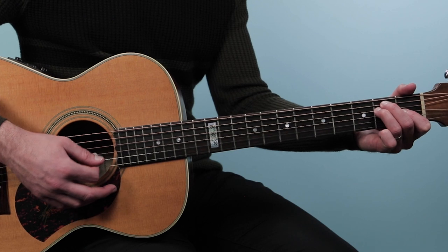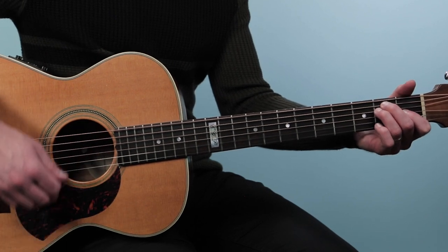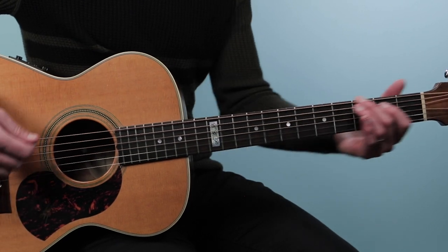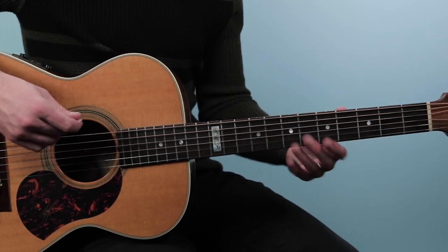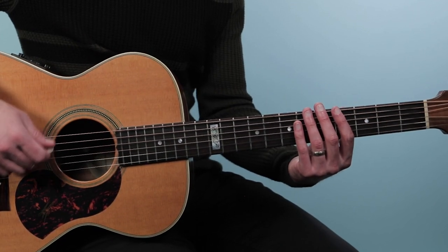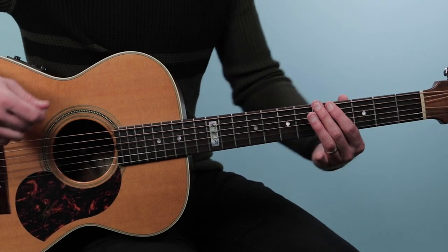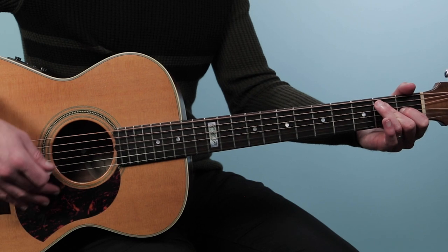Then we hit just a good old E chord — open, two, two, one, open, open. So we go one, two and a, three and four E and a, one E and a, two. There's some syncopation — three and four E and a, one E and a, two. We repeat that pattern through.